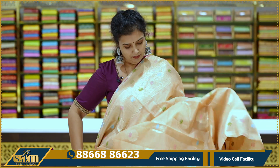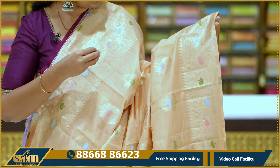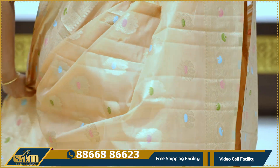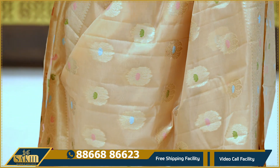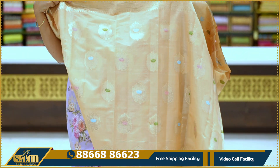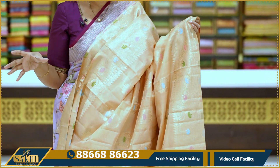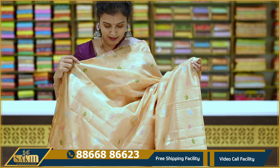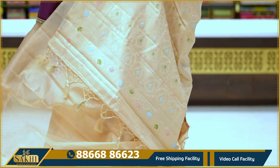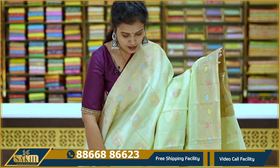Pallu and self blouse included. Price: 1,995. Light peach with Charlotte bondy design, with fine Chakka and dark color thread prominent on the saree. Same distance border from starting to ending. Two sets of equal borders, pallu and blouse. Price: 1,995.